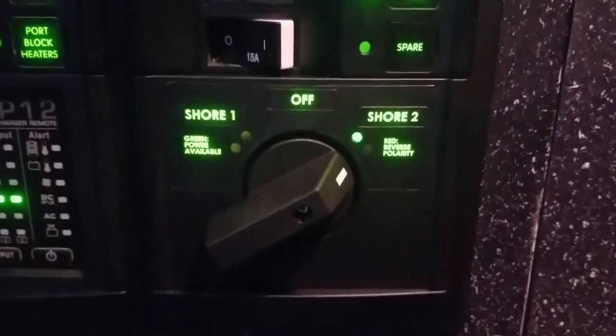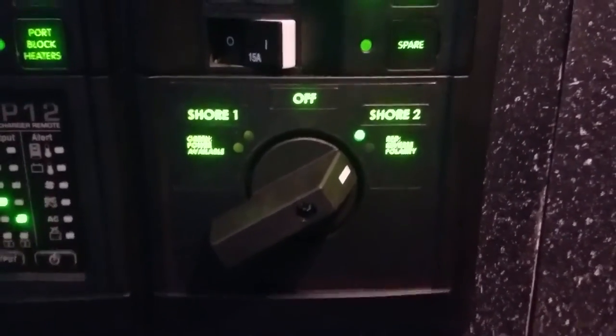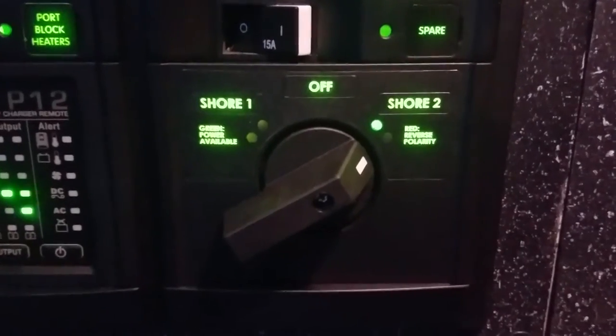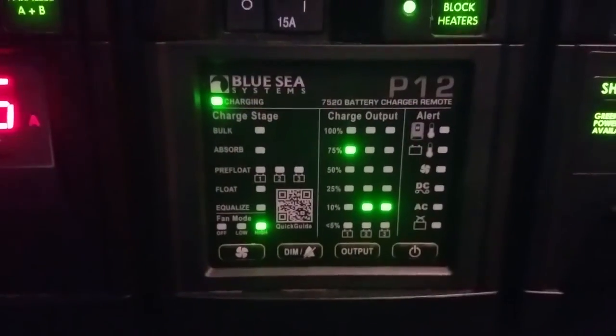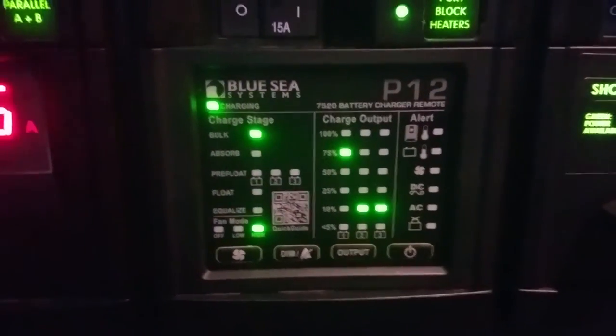This is the new shore power selector switch. It has three positions: shore one, off, and shore two. Only one cord is utilized in this new system. Just slightly to the left of the shore power selector switch is the Blue Sea Systems charging remote monitor.